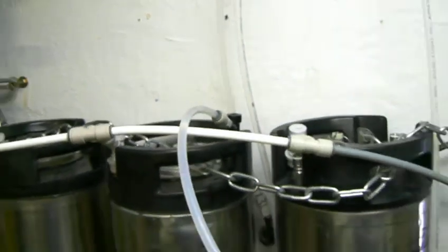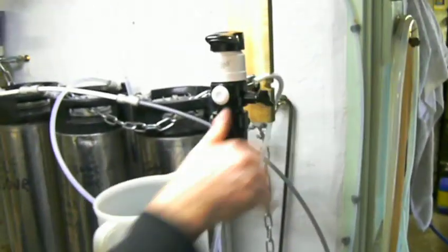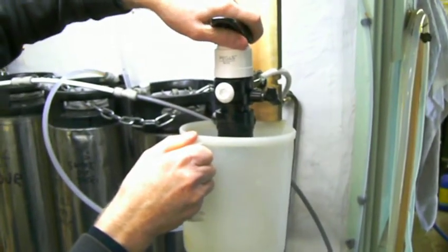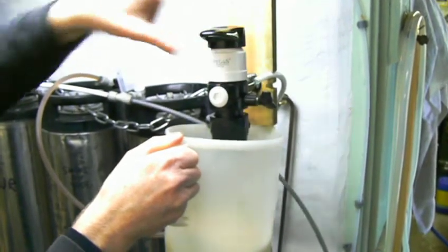We've still got some sanitiser fluid in the beer line, so I'm just going to get that out by venting the tank a little bit. And that's it — I've got beer coming out there now.